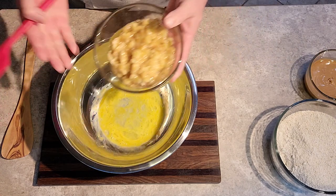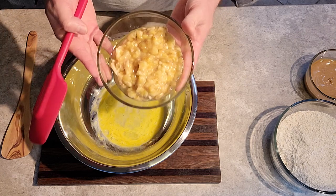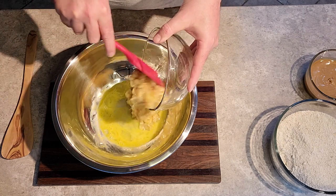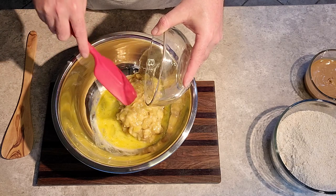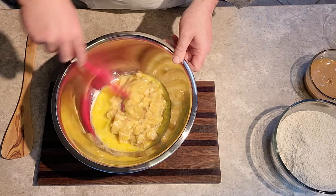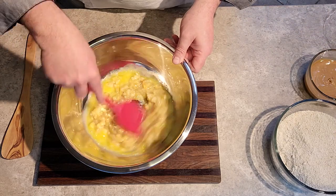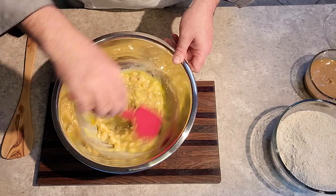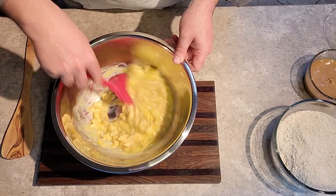Next, we take our banana. Just in a short time, the banana sat in the air after mashing and browned up even more. And of course, here we go with the senses — the scent of the banana in the kitchen is already just so nice.